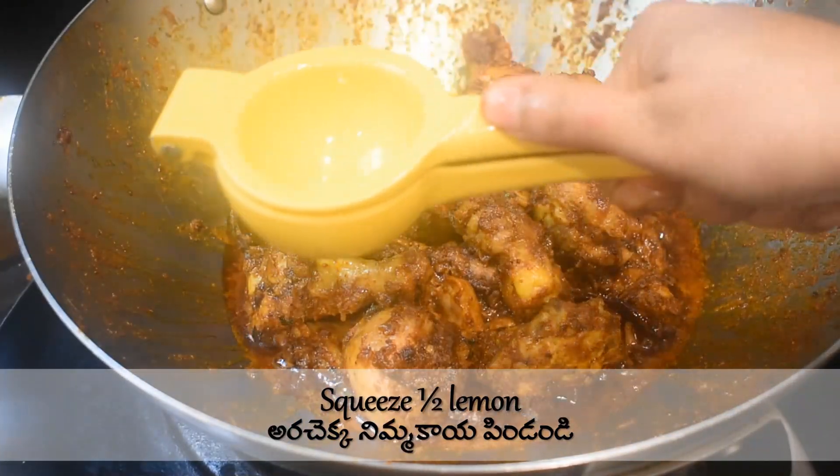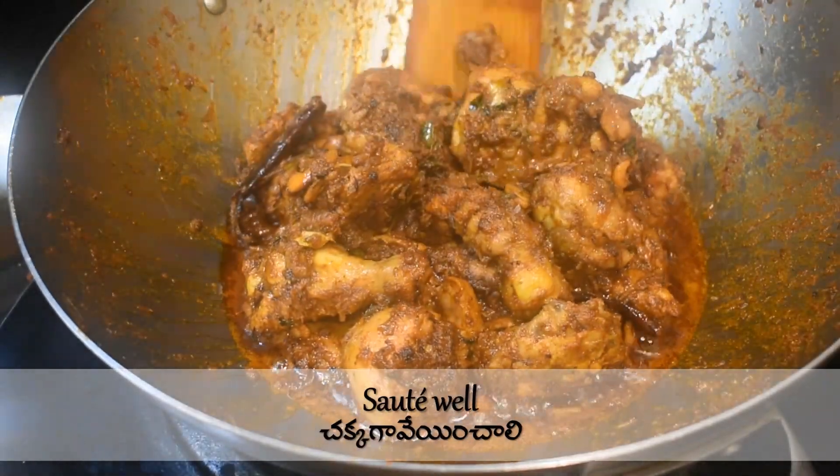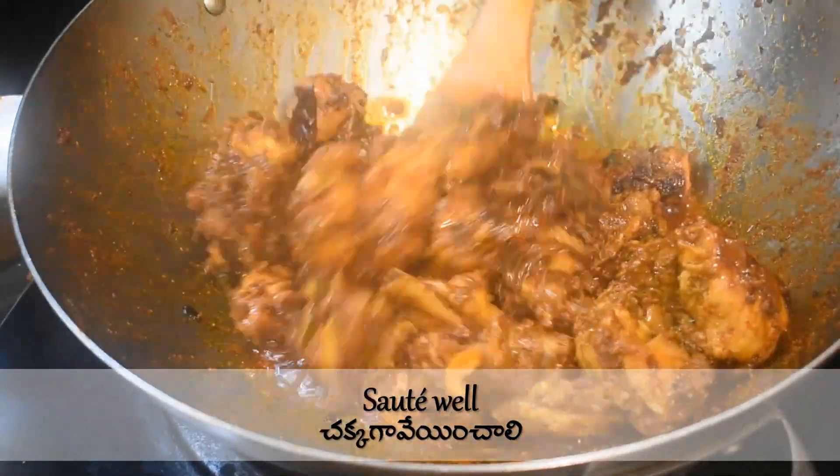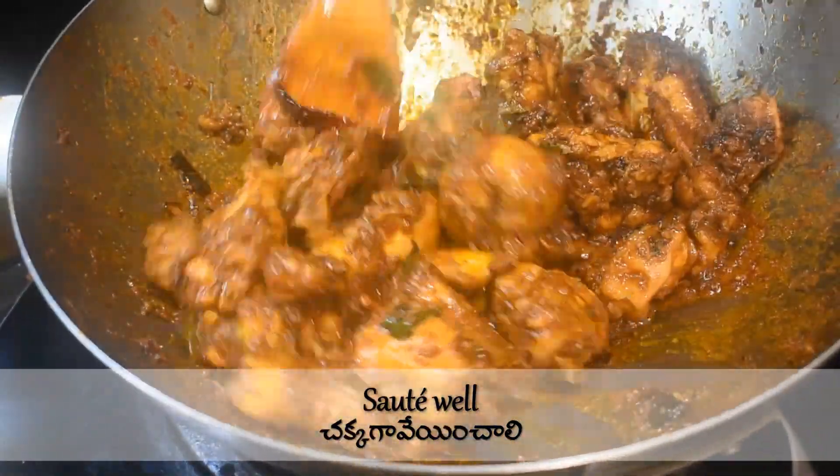Squeeze half a lemon once the chicken starts changing color and leaves oil. Sauté on medium high heat — don't let it stick to the bottom. Add more salt if required.